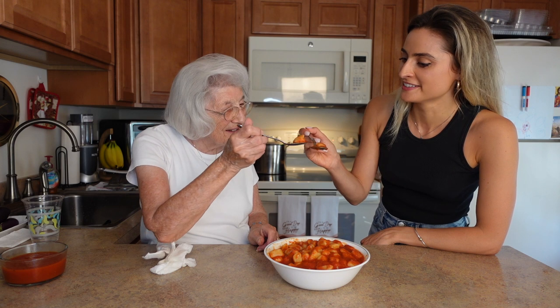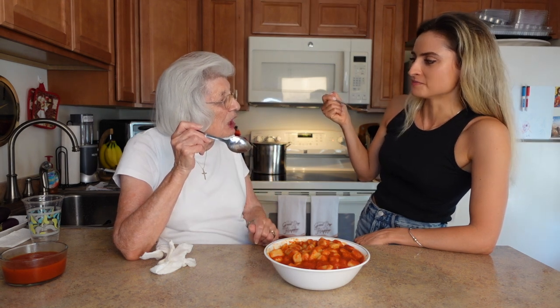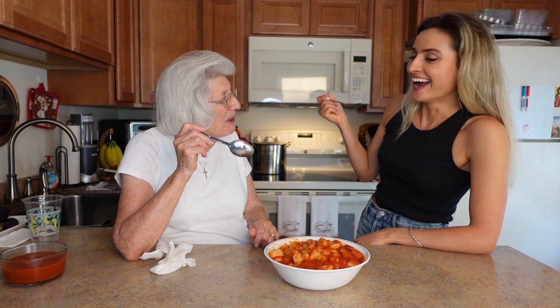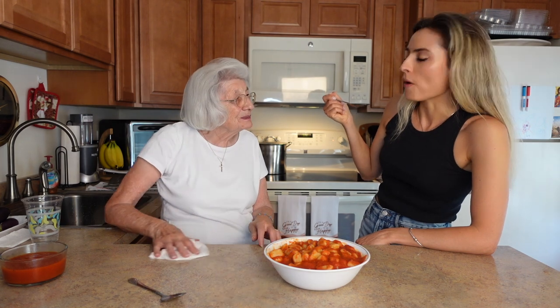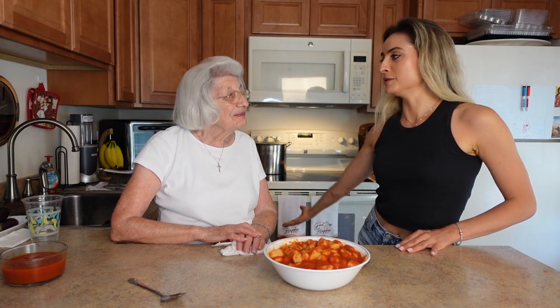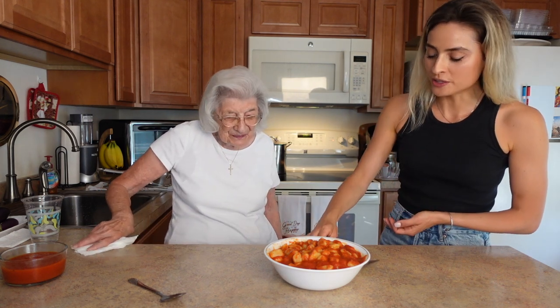Should we cheers? Cheers! Delicious! I like them a little firm — yeah, firm, not squishy. They came out perfect. So good! I hope Colin's gonna like them — oh, she's gonna love it. Well, thanks for showing everybody how to make your homemade gnocchi! Make sure you guys like this video and subscribe before you go, and let me know what me and Grammy should make next. Bye bye! These came out so good — I love how chewy they are!